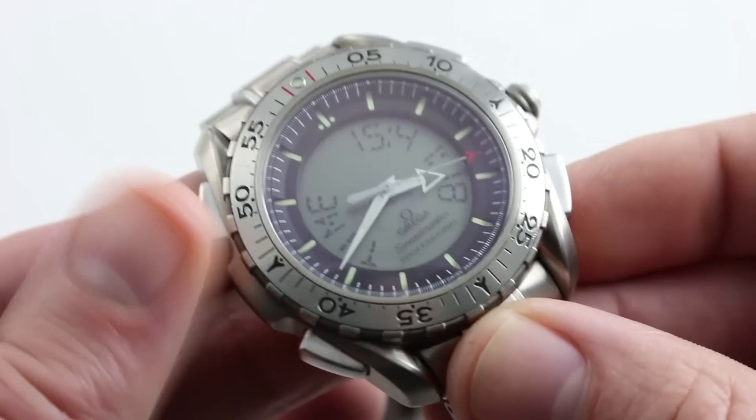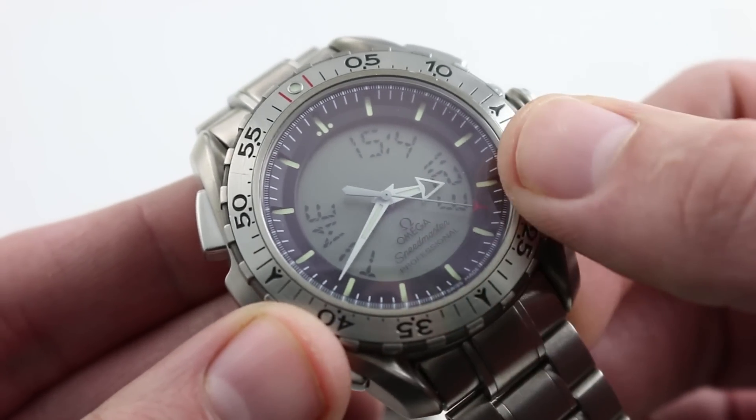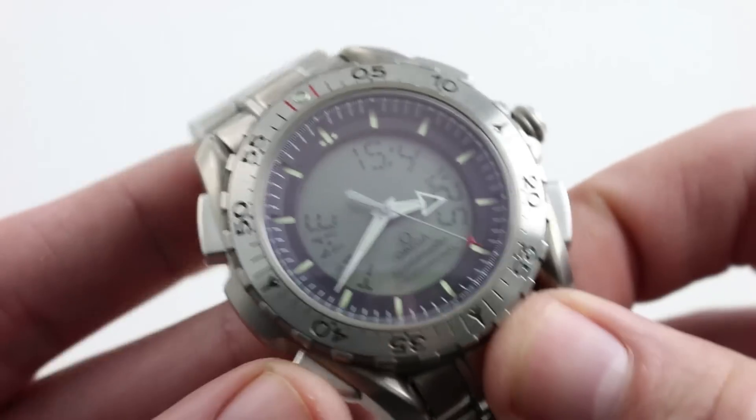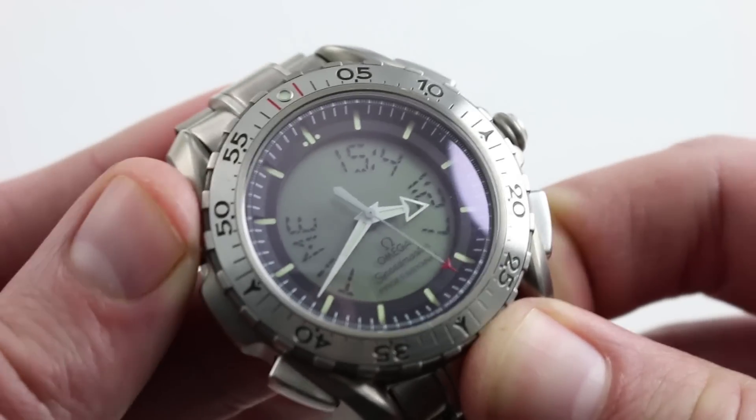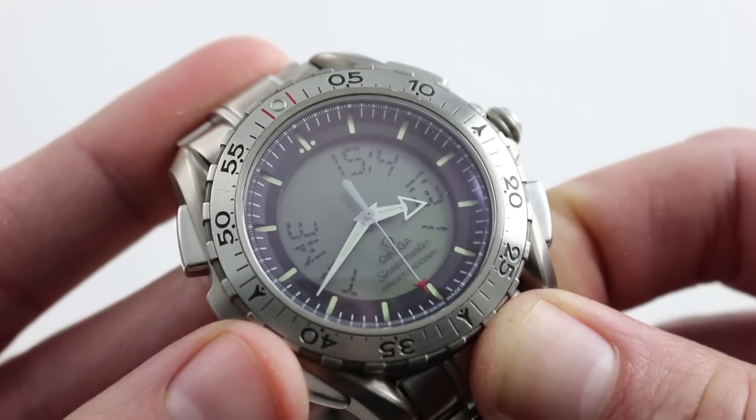Continuing through, we find our way back at the beginning of the tutorial. You can see the time as displayed — the analog time matching the digital time. We have our backlight. We can switch to mission elapsed time at any time by pressing the plunger at 10 o'clock, and we can jump right back.